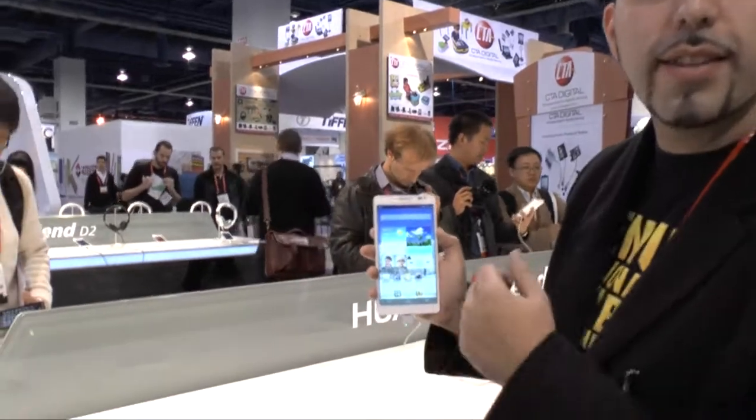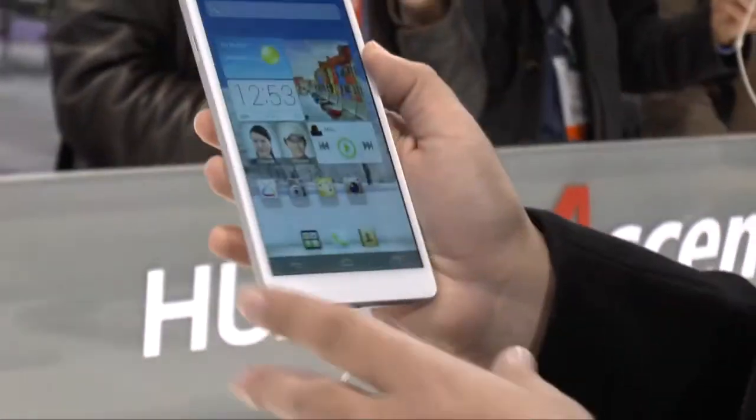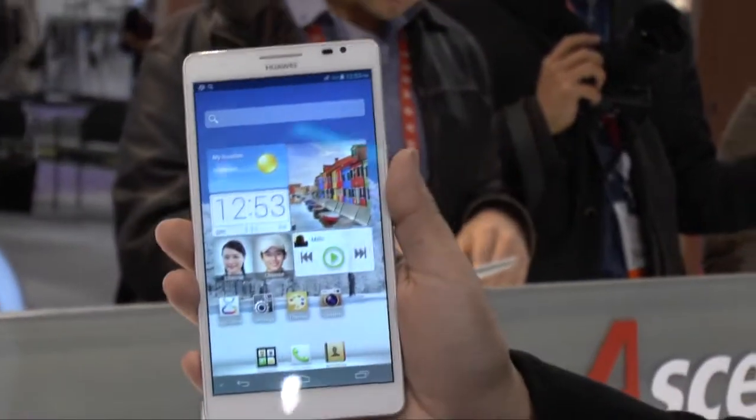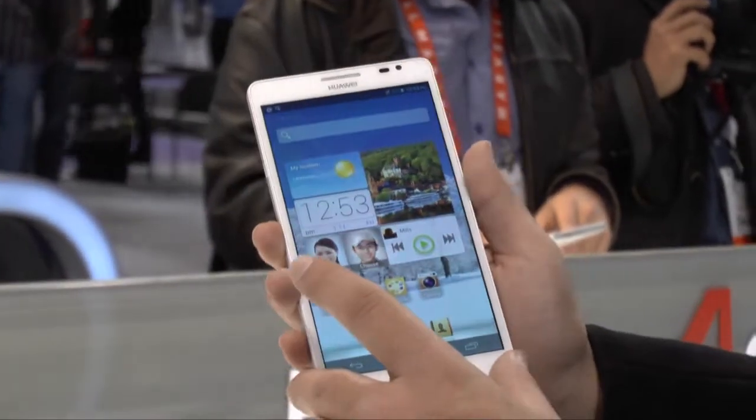Hello, this is Ricky, the Android Guy. Hey guys, so today I'm bringing to you the Huawei Ascend Mate — a really sharp-looking device. It is a 6.1-inch screen with a 720p resolution, and it really is sharp-looking.